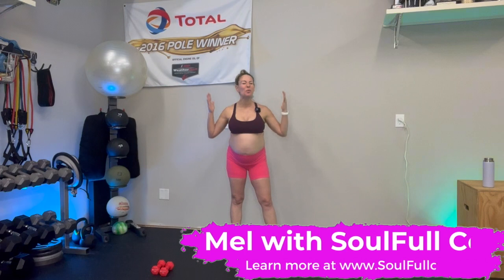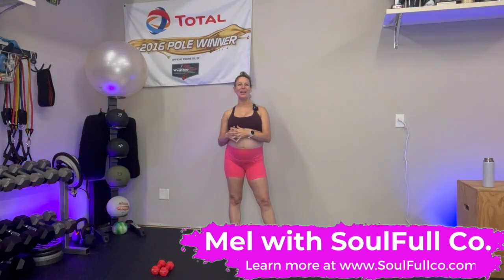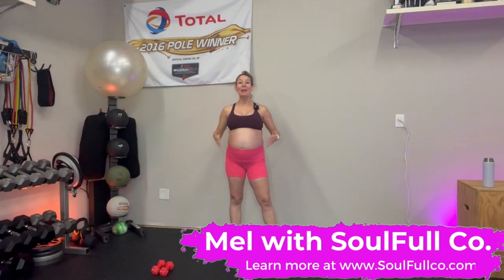Hello, I am Mel and welcome to today's HIIT Workout Sweat Sesh. I am currently 28 weeks pregnant. Yes, I have made it to the third trimester and I am counting down the days to meet this sweet little baby.